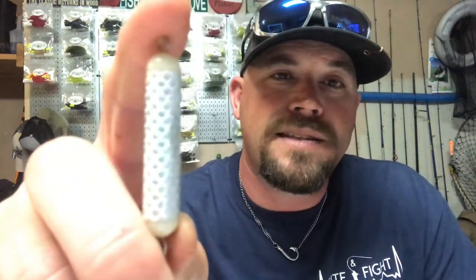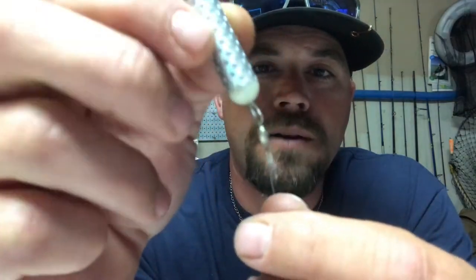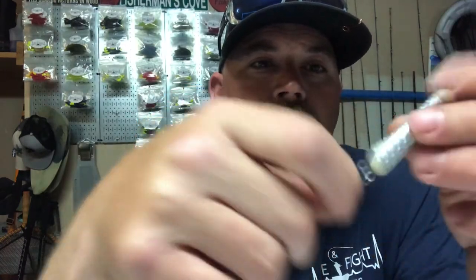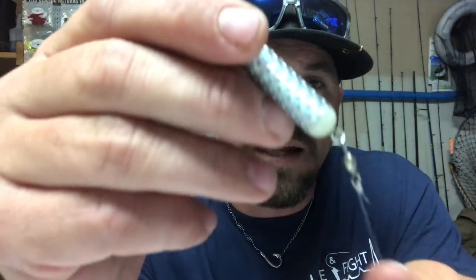You can usually buy these in three packs — these are shaker weights. You'll notice on the shaker weight it has one end without a swivel and one end that does have a swivel. I like to put the one with the swivel on the bottom so that when the croaker is out there doing its thing, it allows my main line to not get all twisted up as the croaker is swimming around. I like putting that barrel swivel on the bottom so my main line doesn't get twisted up.